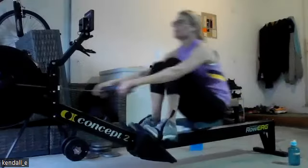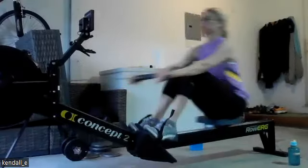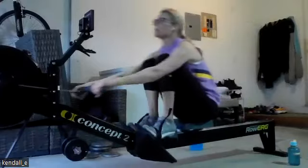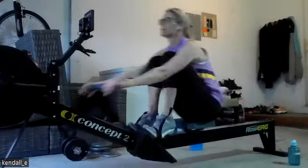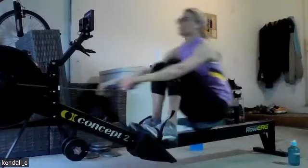Let those hands pass the knees before those knees pop up. Remember, through that release, it's arms, bodies. We set that angle. Then we come up the slide. Push down. Push away. Pivot forward. Then the knees.